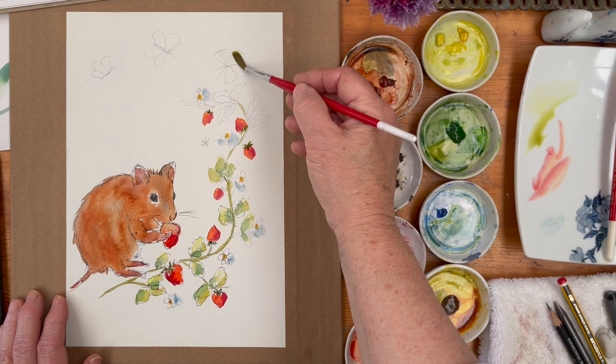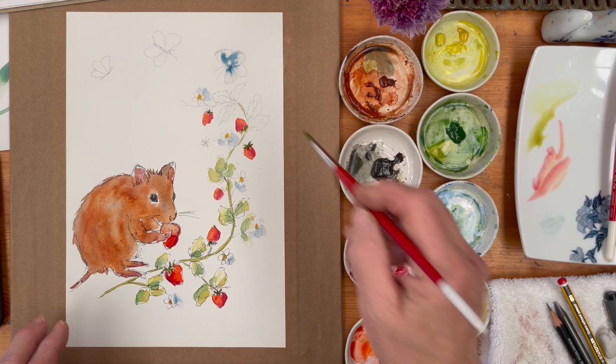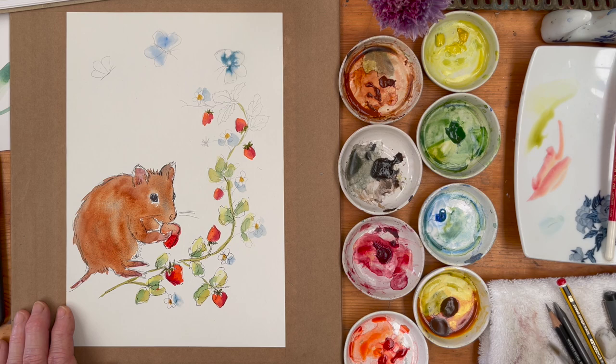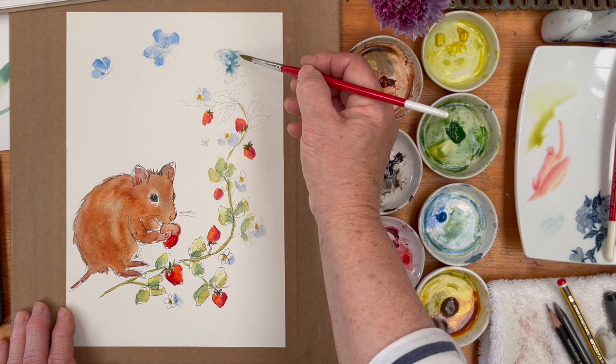Now I'm going to paint the butterflies and I'm literally just going to drop in some paint and let it run. You see how that does — same thing for this one. That was meant to be a clean brush but it wasn't, so we'll put that on the edge. Just paint like that and let it run.